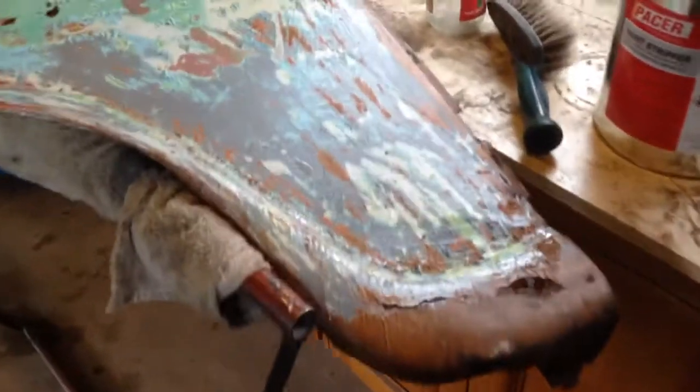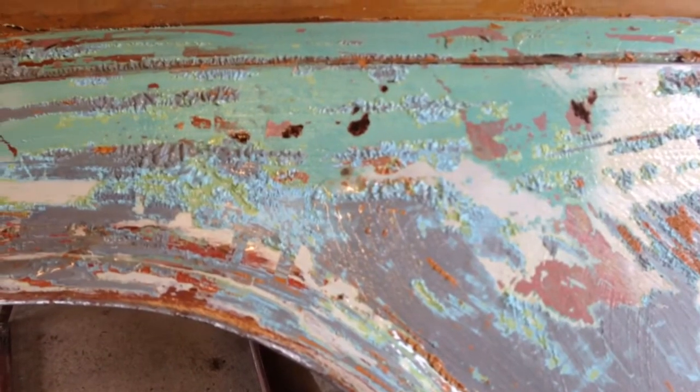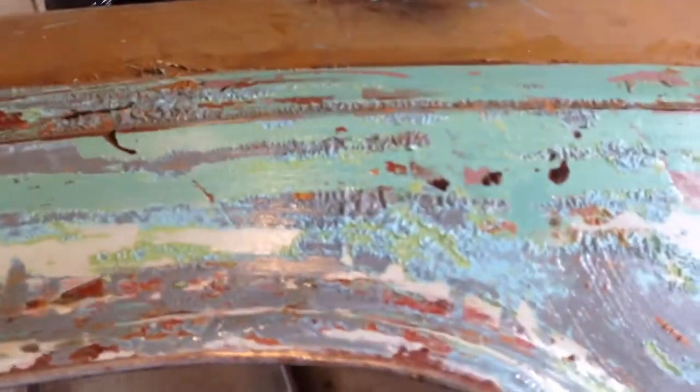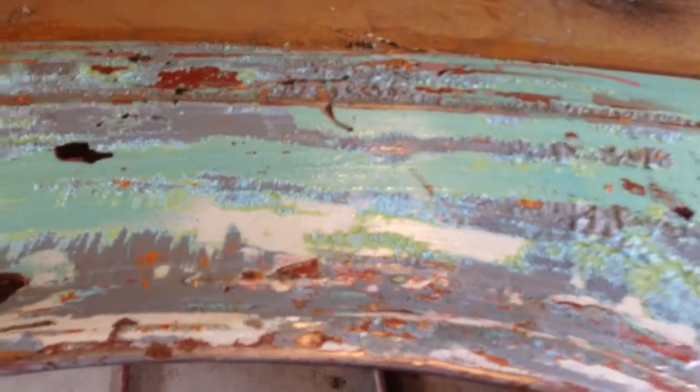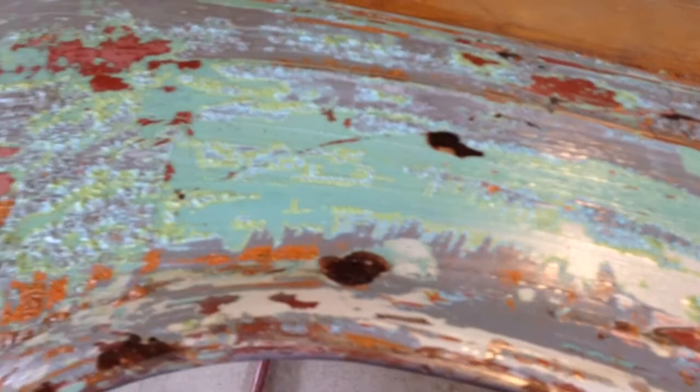Hi guys, so a quick video because this is kind of cool. I'm just putting my second coat down of paint stripper and I'm not sure what kind of paint it is. It's definitely, I'm pretty sure it's 2K, but it must be really crap quality because this stuff is just coming off within seconds of me putting this stripper down. And usually it takes a good 5 minutes before you start to see bubbles.